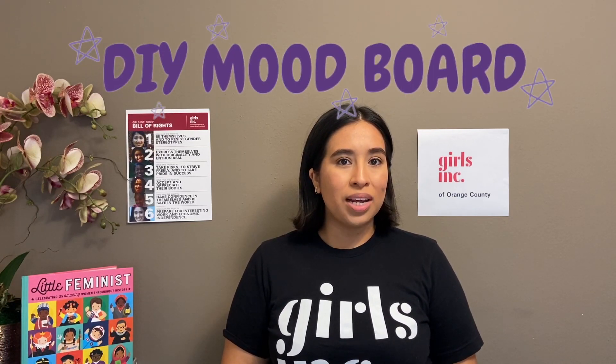In my last video we made emotion maps, which reminded us that emotions are our body's reactions to situations. We need emotions in order for our bodies to know what they are feeling, but sometimes it can be really hard to let other people know what we are feeling. So today in this video we're going to be making a project that will help other people know how we are feeling without having to say it out loud. We are going to be making a DIY mood board — a fun project you can do at home that will help you communicate your feelings to others.